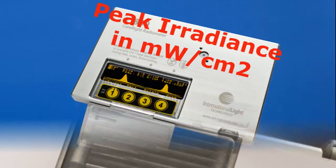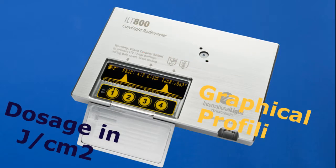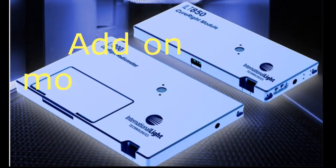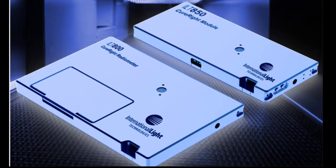Features include the ability to store and review readings, withstand high temperatures, and display results of irradiance, dose, and graphical profiling. The ILT800 can be combined with the ILT850 add-on modules to map an area's intensity or to measure different spectral bands simultaneously.